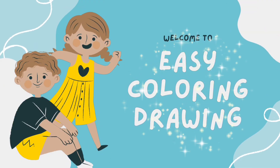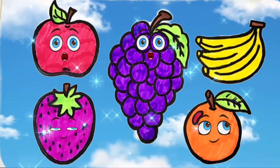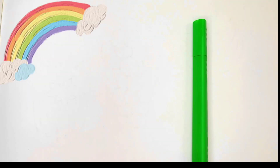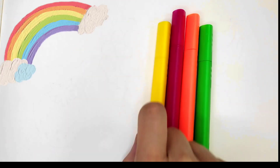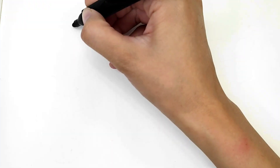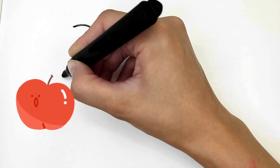Welcome to Easy Color and Drawing! Hello, my dears. Today I am drawing this beautiful fruit — let's draw together. We need green color, orange color, crimson color, yellow color, red color, and violet color. Let's start! First, I am drawing an apple.